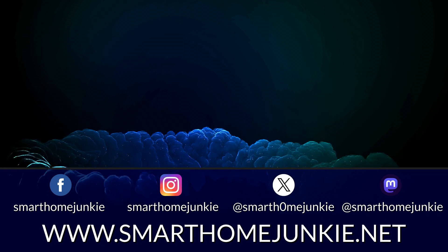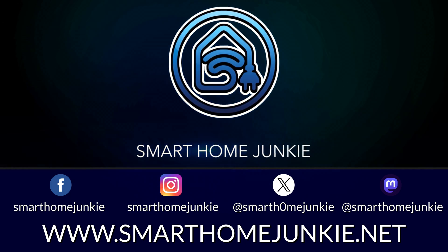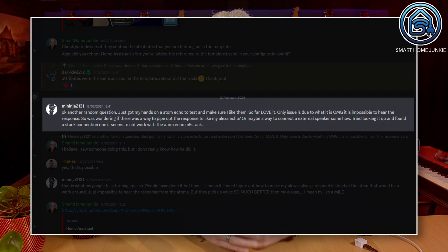Let's get started. Over the past year, Home Assistant has taken significant steps in adding the capability to control your devices using your voice. I've created a few videos on this topic. Various devices are available to activate Home Assistant via voice, with the Atom Echo and ESP32 S3 box being the most commonly used. However, a drawback of these devices is that their built-in speakers are not very loud. Recently, I received a question on my Discord server about how to play back the responses from these devices on an external speaker for better clarity.